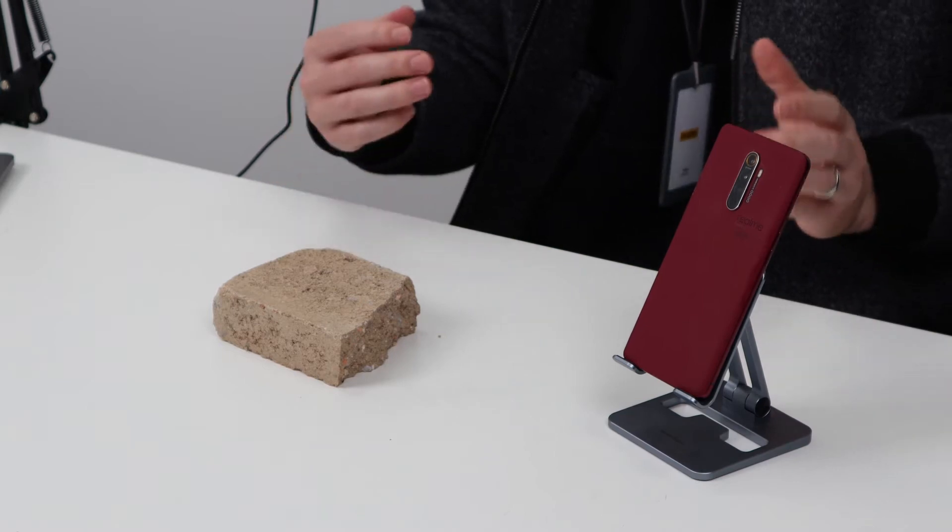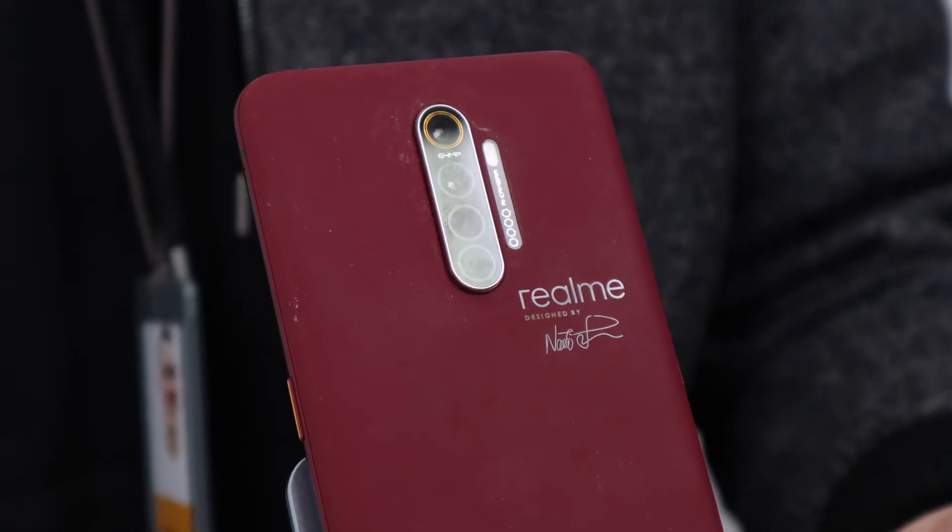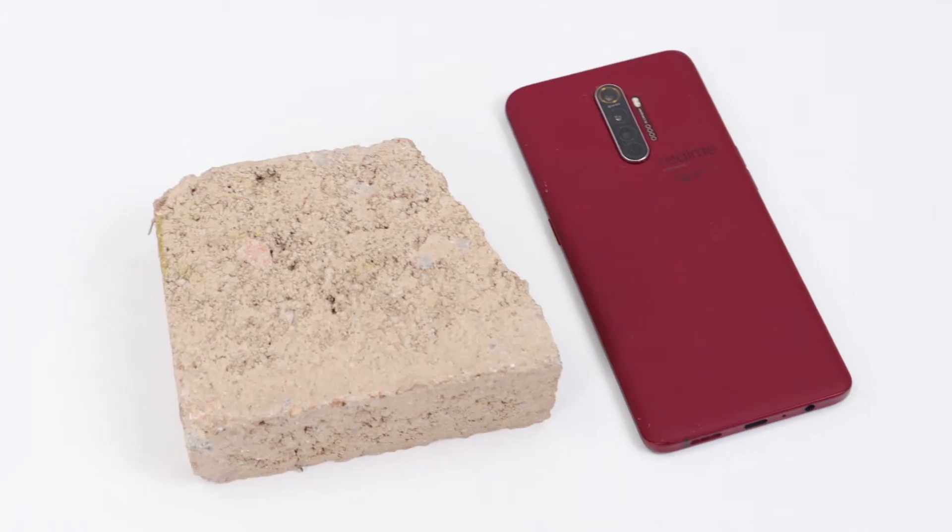I'm going to be looking at three different aspects when it comes to judging the design. The first aspect is the look, the second aspect is the texture, and the third is the overall design concept.